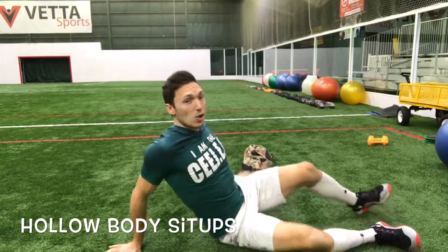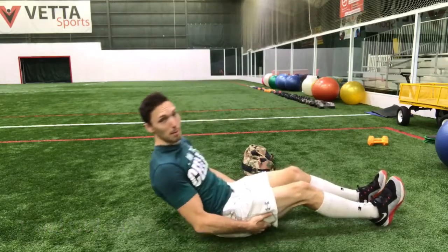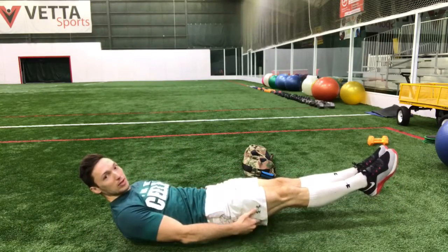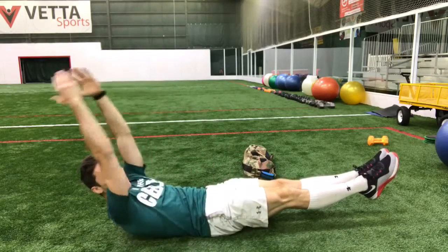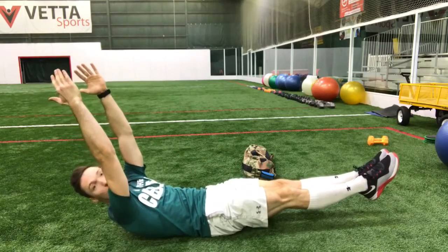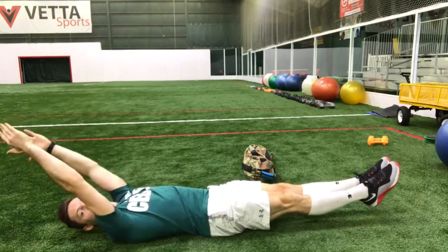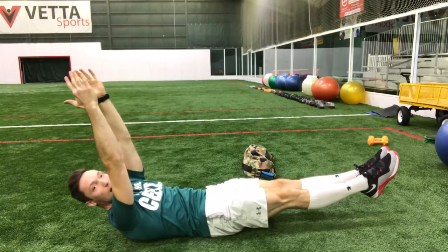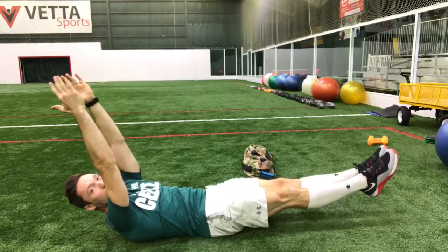This one's called a hollow body sit-up. We're going to combine two moves: hollow body, where my legs are off the ground — toes pointed — and my arms and shoulders are off the ground as well. We don't want to be flat on the ground, but elevated here, pulling and squeezing the chest together. So that's the hollow body position.